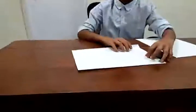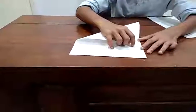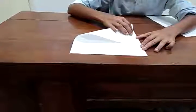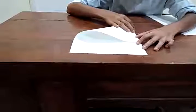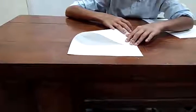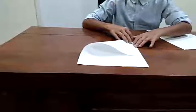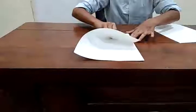I've got some paper here so I'll bring the camera closer. The first step is you take the left corner and fold it like this. While doing this, ensure that you're quite calm and you don't make many mistakes.